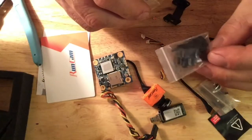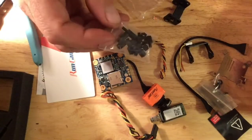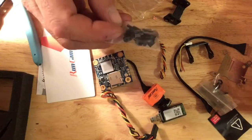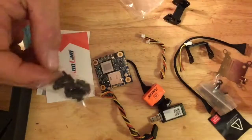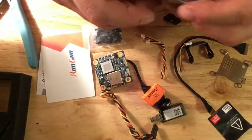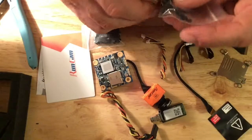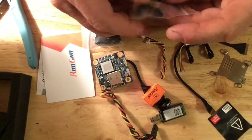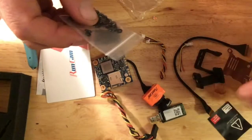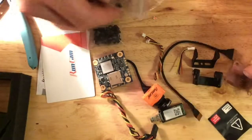It has plastic hardware, which I'm not a huge fan of because it always breaks. If there's anything that's going to break first, it's going to be this plastic hardware. I do like that it has a lot of screws, O-rings, and different mounting options, so it doesn't matter which kind of frame you have.